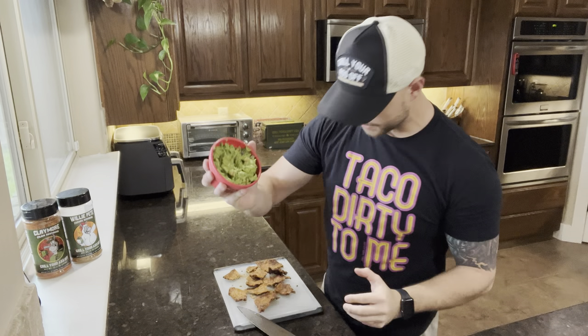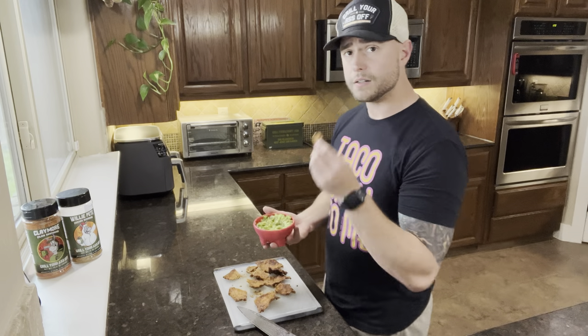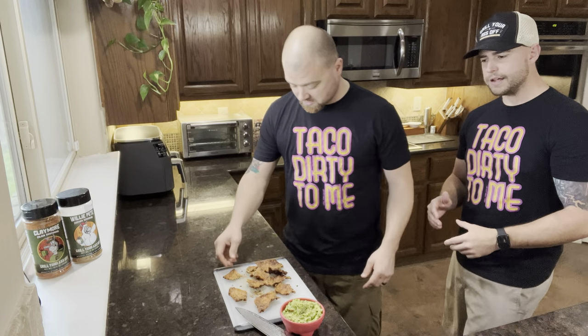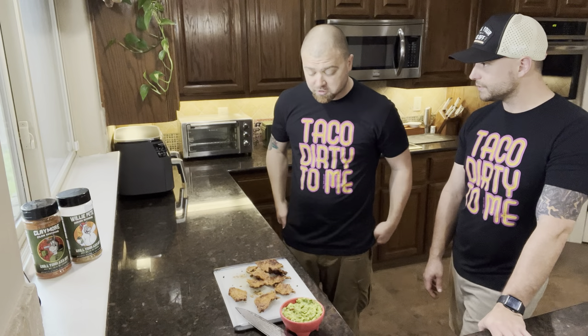Got some guac right here — grab a chicken chip and see how this goes. Oh, it's good! I'm not going to double dip yet, but thank god. It tastes nothing like chicken, but it does taste like chicken — if that makes sense. It's like once you chew it, it kind of rehydrates and you get the chicken. That's a new way to diet. Pretty good chicken chips — I don't know if I could go through the process of making it again, but it's damn good, better than I thought it was going to be.